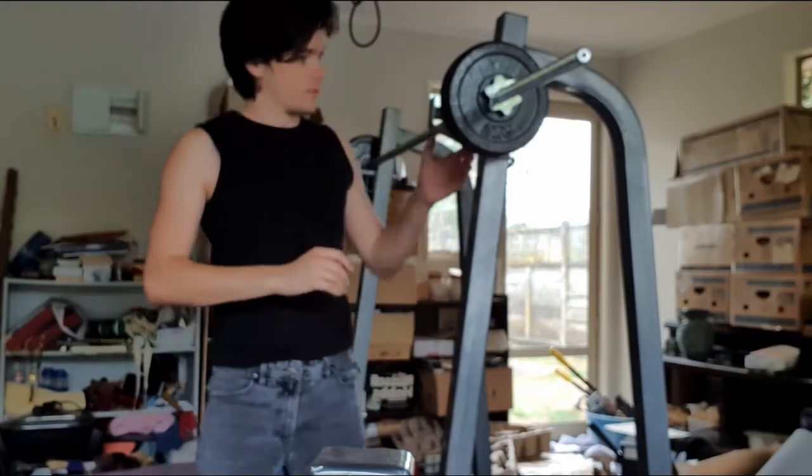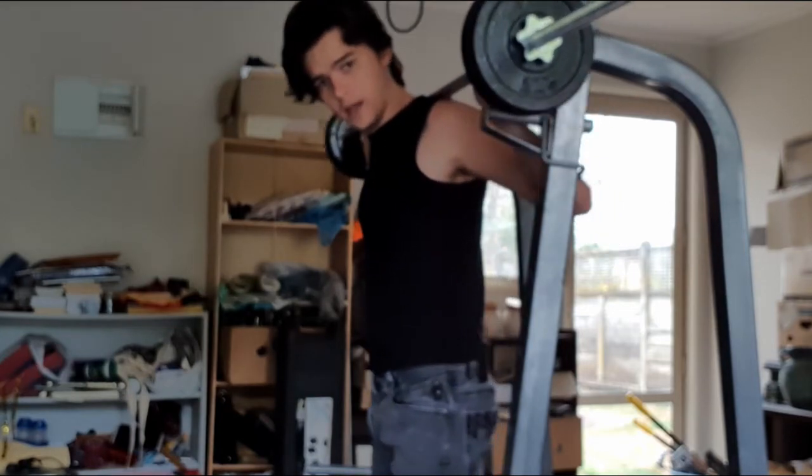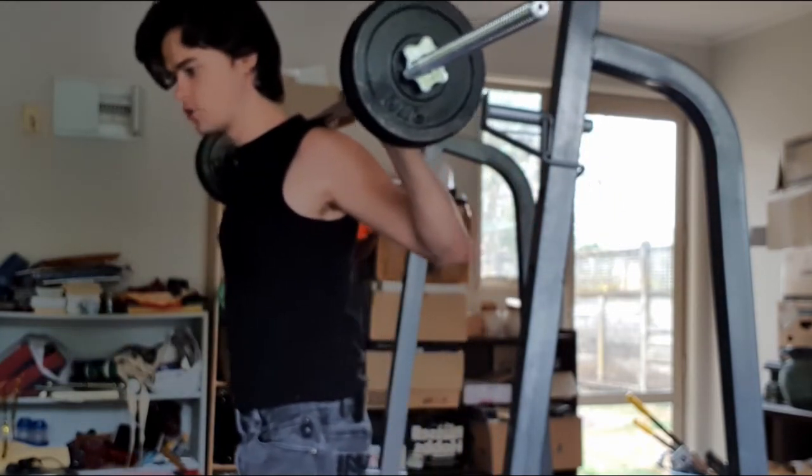Phase 1 of the Gravity Room Method is your basic strength program, which comprises of your main lifts, your abs and core, and a choice.